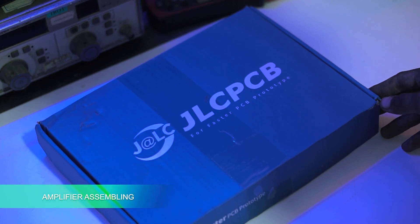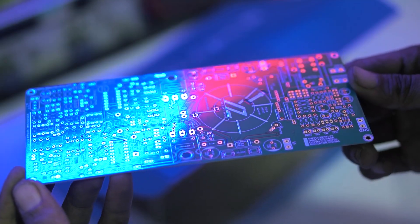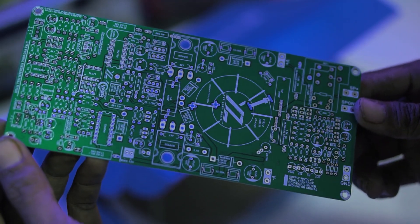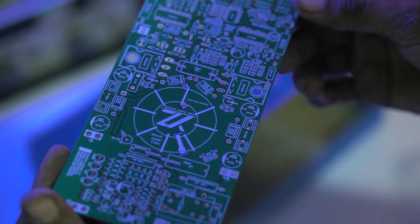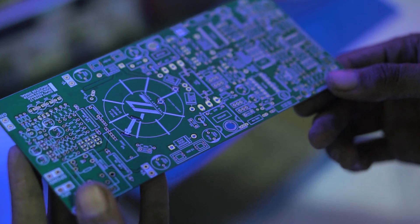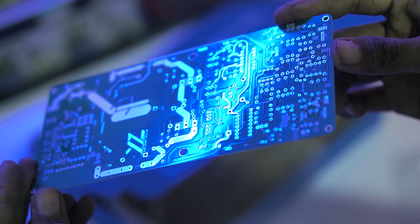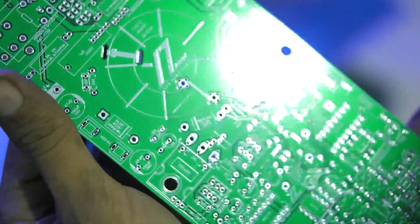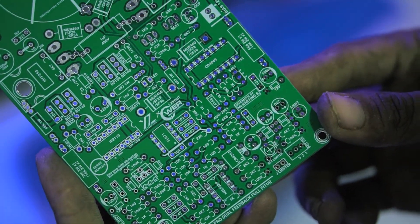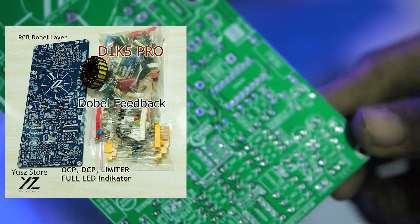The PCB has arrived from JLCPCB. I printed it thin at 1.2 mm for testing purposes only. For the market version, this kit will be printed at the standard 1.6 mm. Friends who want to buy this kit can visit the link in the description — available as a finished kit, PCB only, or a DIY package which includes PCB plus complete unsoldered components.